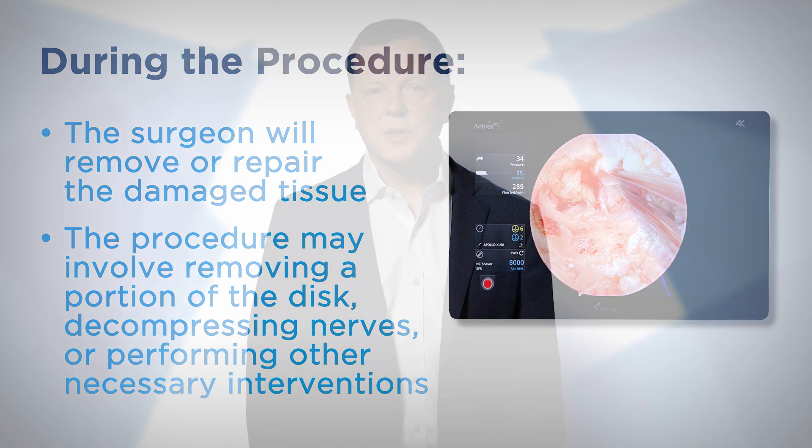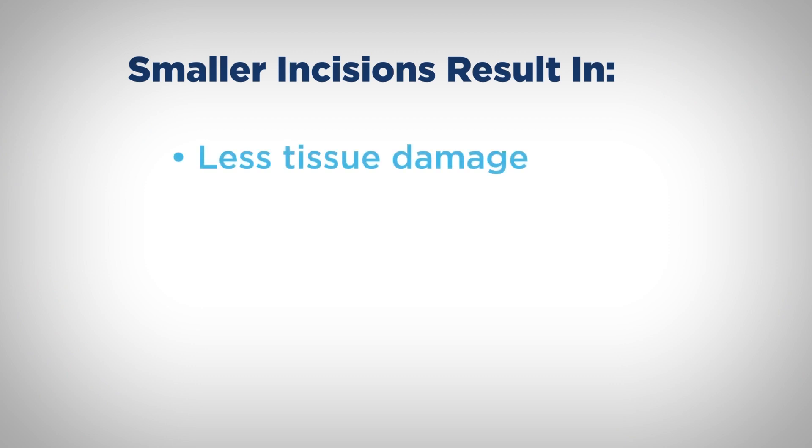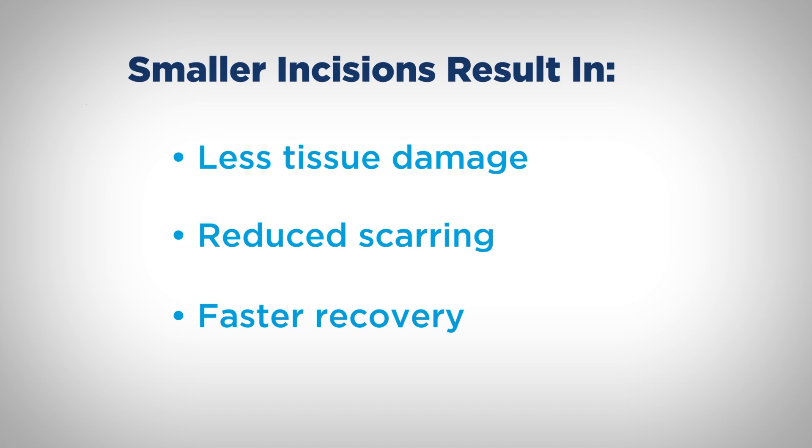Once the procedure is complete, the instruments are removed and the incisions are closed with a few stitches. The smaller incisions in Biportal Endoscopic Surgery result in less tissue damage, reduced scarring, and faster recovery compared to traditional open surgery.